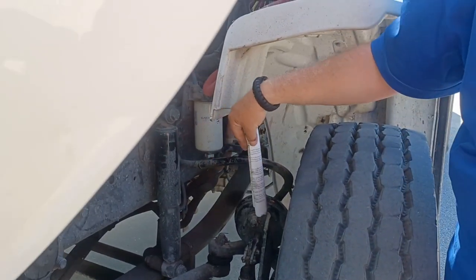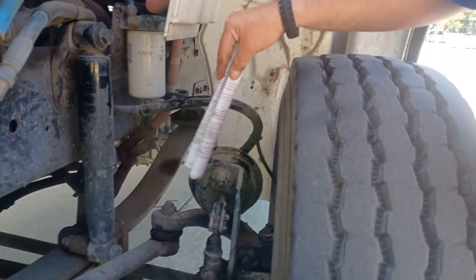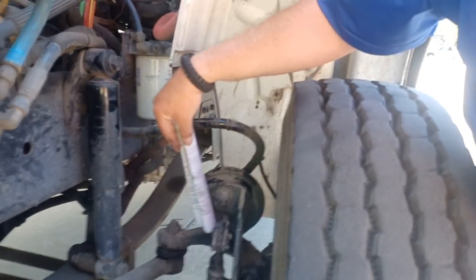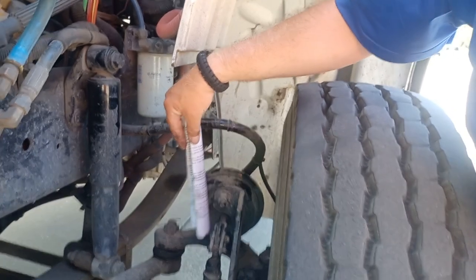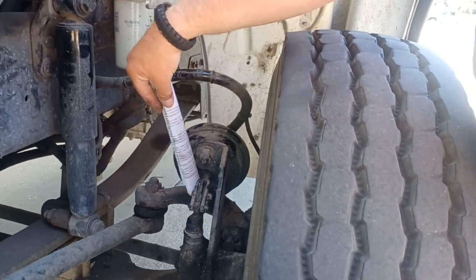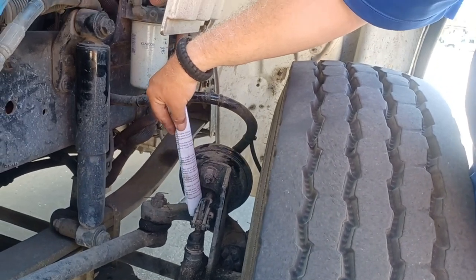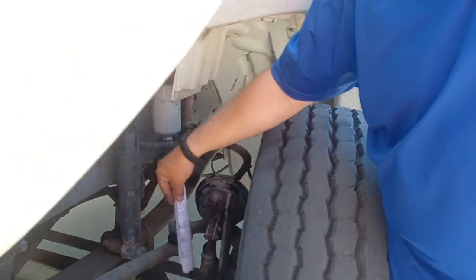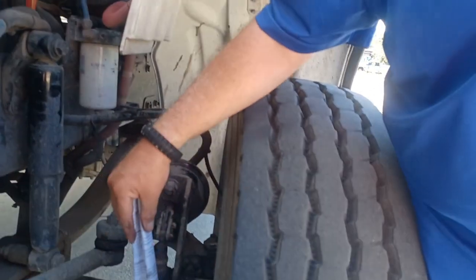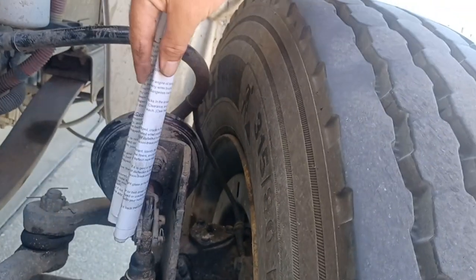Your brake chamber is affixed to this mount with these bolts here and here. The push rod comes out of the brake chamber and hooks up with a clevis pin and a cotter key to this slack adjuster. There should be no more than one inch of play when you pull on this thing. The slack adjuster is affixed with a pop ring to the S-cam rod. The slack adjuster and push rod are held together with a clevis pin and a cotter key.